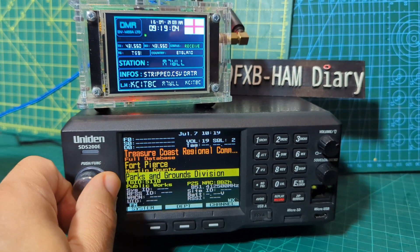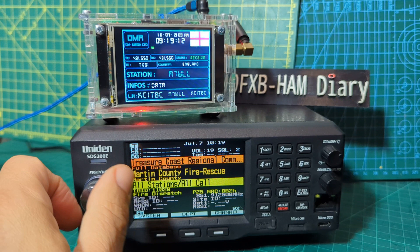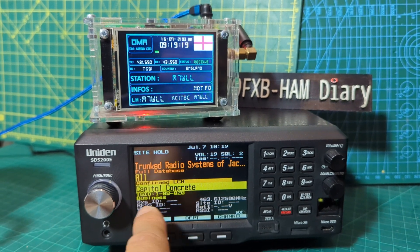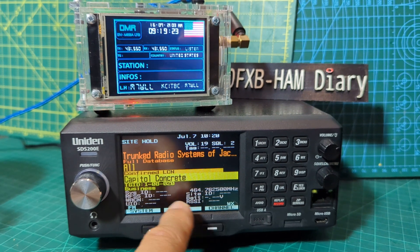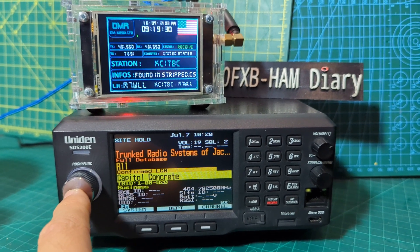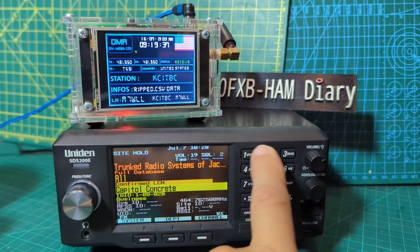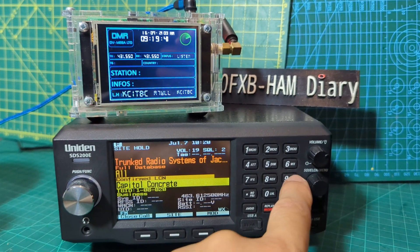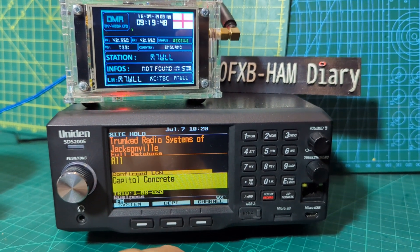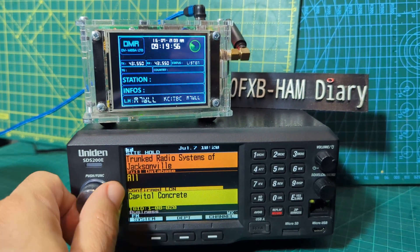The middle section you can change the colors — here is department — and then the bottom bit is channel. If you select channel or department you can change the department and then system. We've got detailed view here — you can see everything. You don't have to see all of that if it's a bit too much, but I like it. Function is your function button — these have got preset functions: weather, dimming, attenuation, search criteria. Go function then display and you've gone to simple mode.